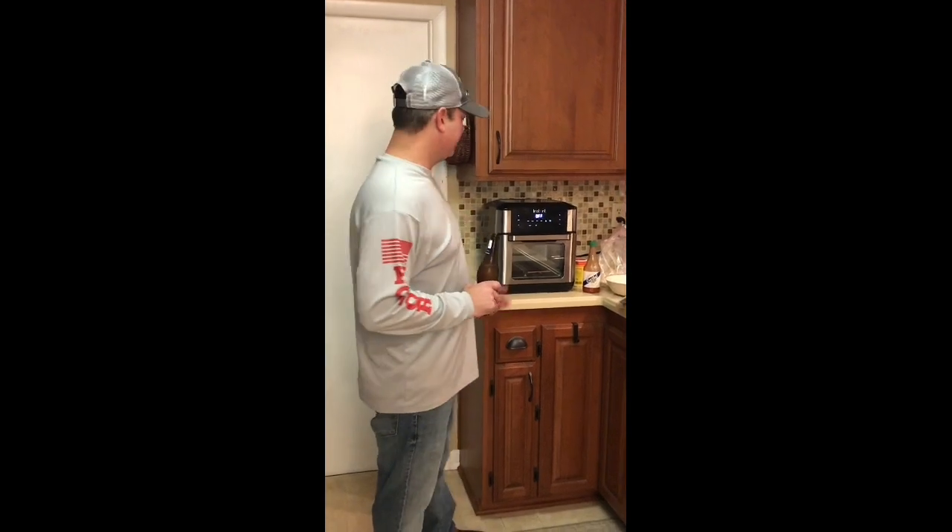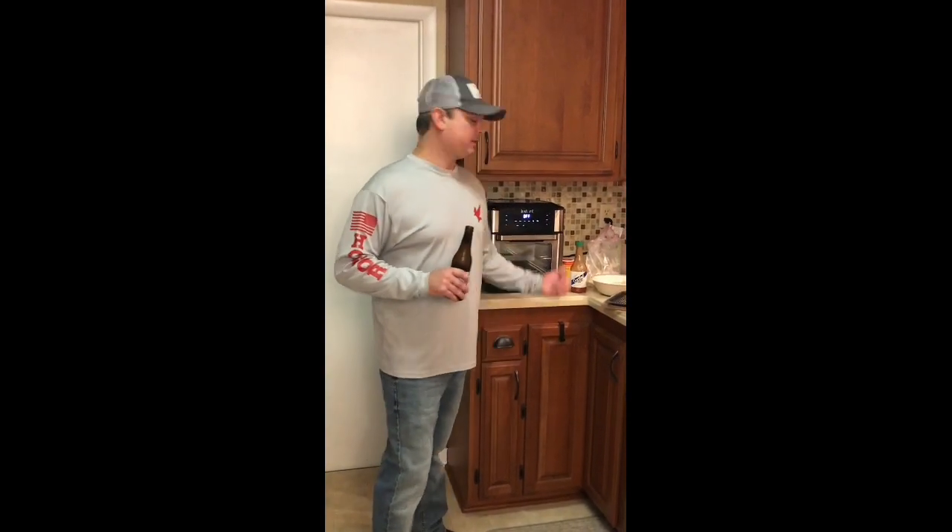Hey, it's Zach from Pensacola, Florida. Tonight we've been frying up catfish in our Instant Pot Vortex Air Fryer. We kind of explained to you how we fry fish down here in the south, and I'm going to give you a little kicker recipe that we use.